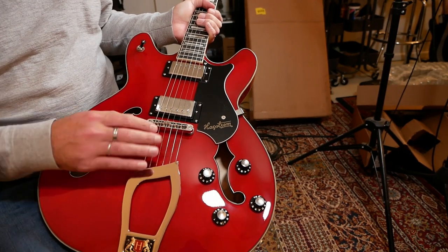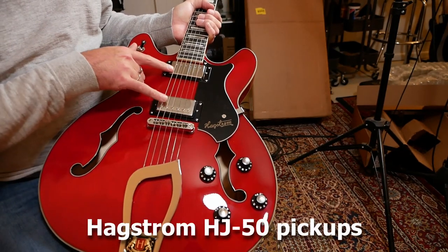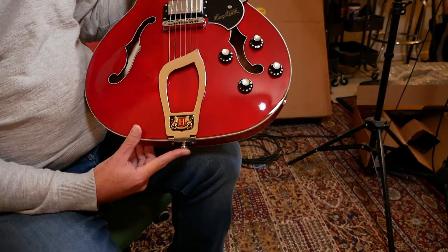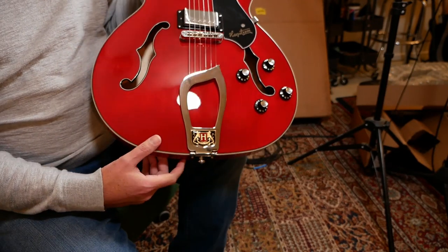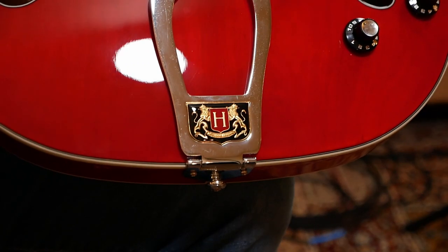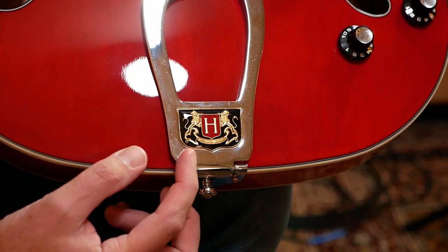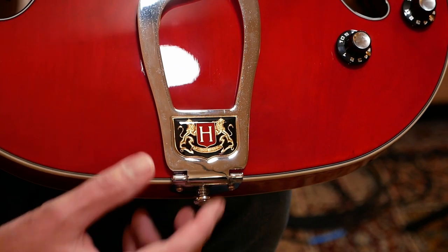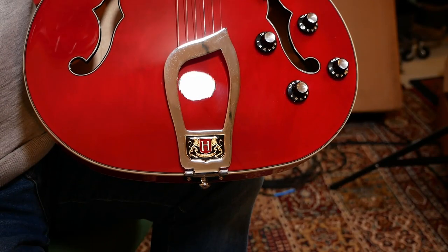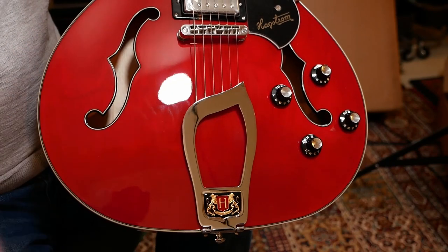The Super has a white pickguard that says 'Super'; the standard here just has a black pickguard that says Hagstrom. We've got a nice bridge, a couple of humbucking pickups, and I really think the crowning thing here — not only the gorgeous finish, I'm just a sucker for this color of red — but the little emblem here looks like something you'd see on the front of an exotic sports car. It's a coat of arms for Hagstrom on this trapeze tailpiece — very cool art deco.